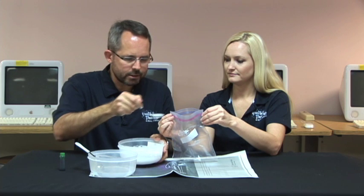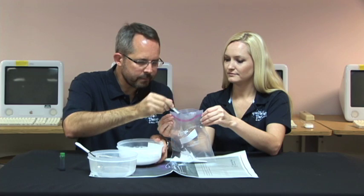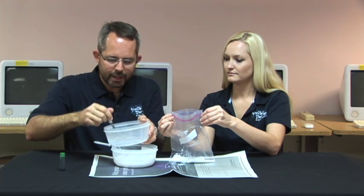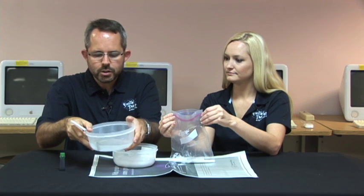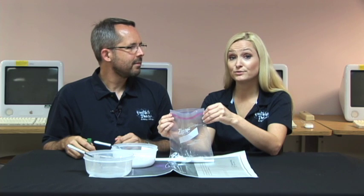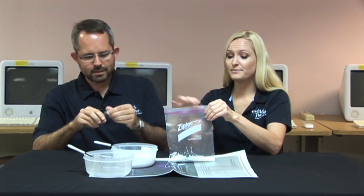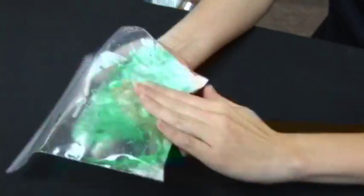Add 30 milliliters of the glue-water solution and 10 milliliters of the borax solution into a Ziploc bag. For those of you who prefer using tablespoons and teaspoons, that's two tablespoons of the glue and two teaspoons of the borax. If you want your oobleck to be green like it is in the story, add a couple of drops of green food coloring. Seal the bag and knead the ingredients together for about two minutes.